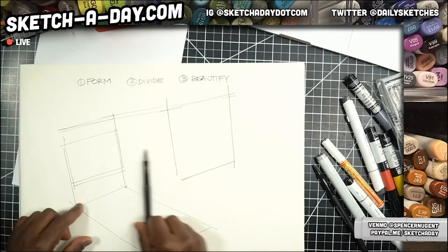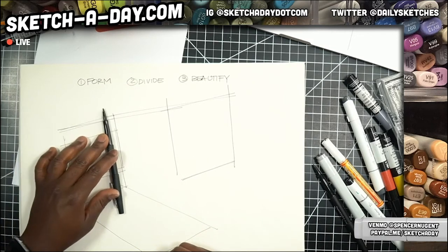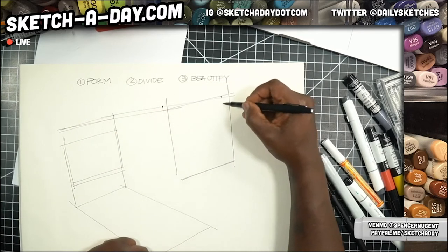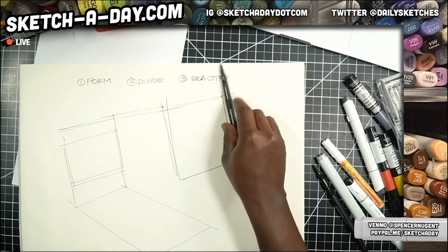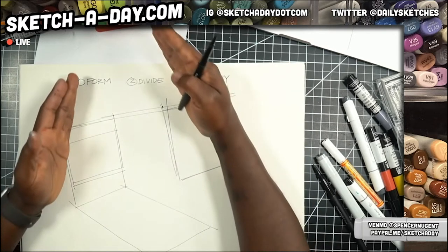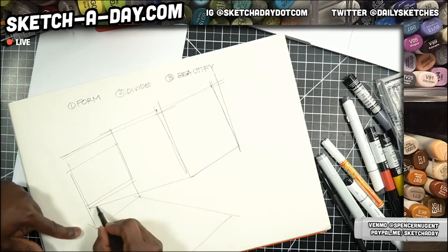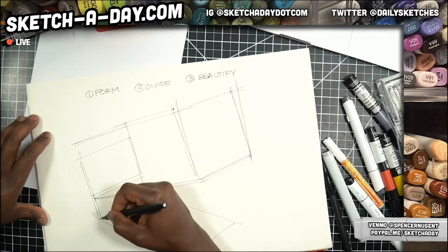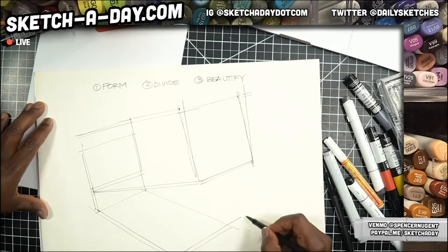One thing I did mess up — these lines that are at an angle would actually converge at some auxiliary vanishing point, so I'm going to pull these back like so, because all these lines need to appear to converge at some auxiliary vanishing point. Maybe my design is cantilevered and adjustable — we've got some sort of foot here that's part of this design.